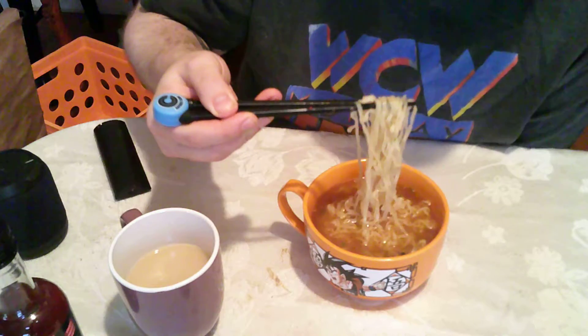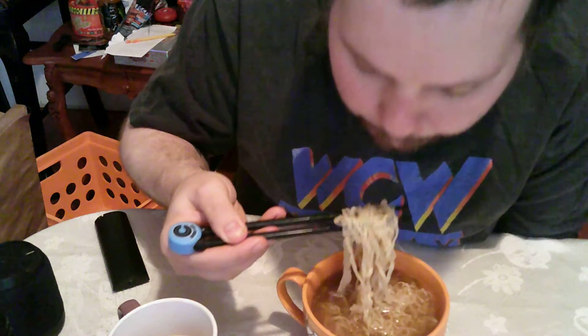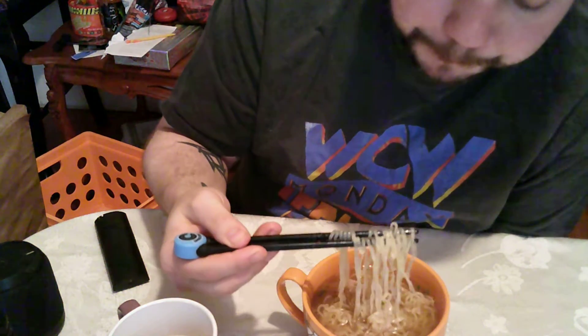Alright, here we go. Hmm. To be honest, it still doesn't have much flavor. Maybe having so much water in here diluted it to absolute hell and back. But I don't know — this is just real boring.